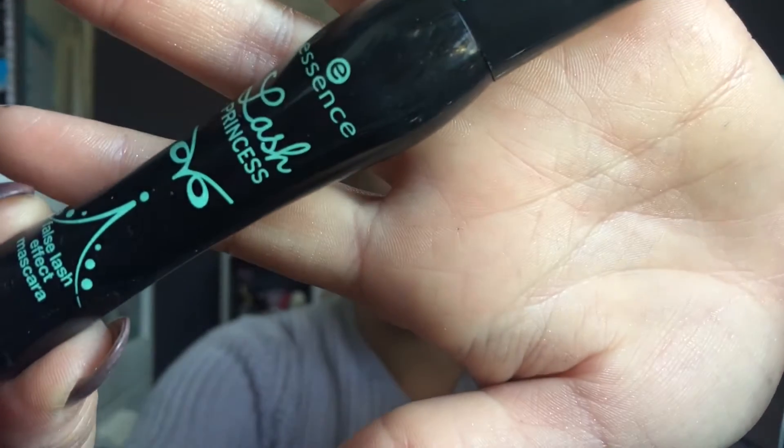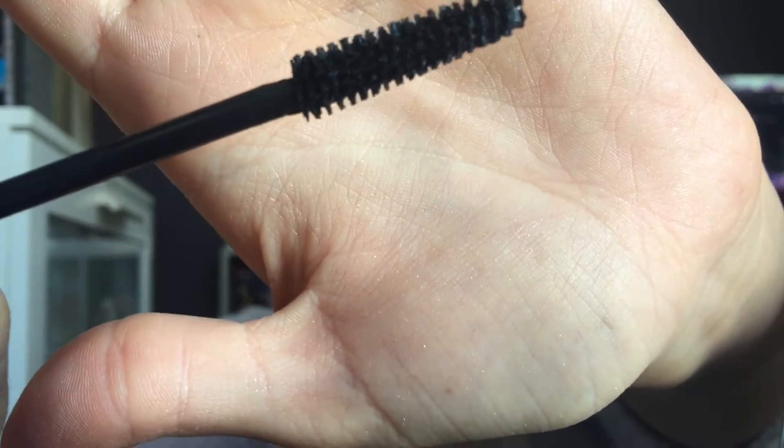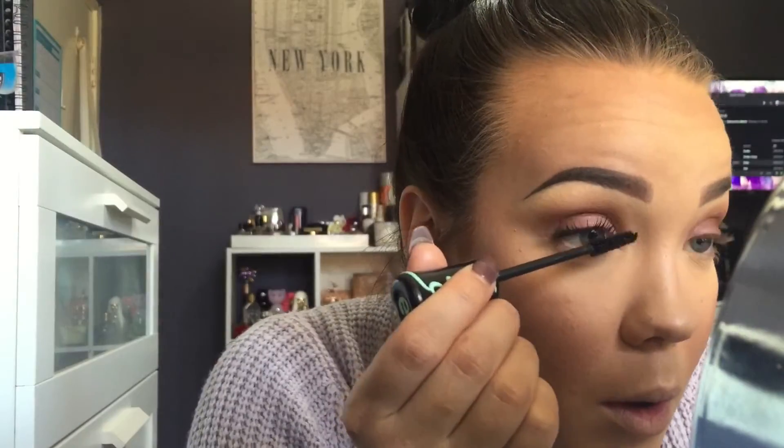Now I'm going to curl my lashes because why not? Then taking one of my all time favourite mascaras from Essence — it's Lash Princess — and I'm going to give my lashes a pretty decent coat of this. This mascara is the bomb.com guys, you all need to get around it, it's amazing.